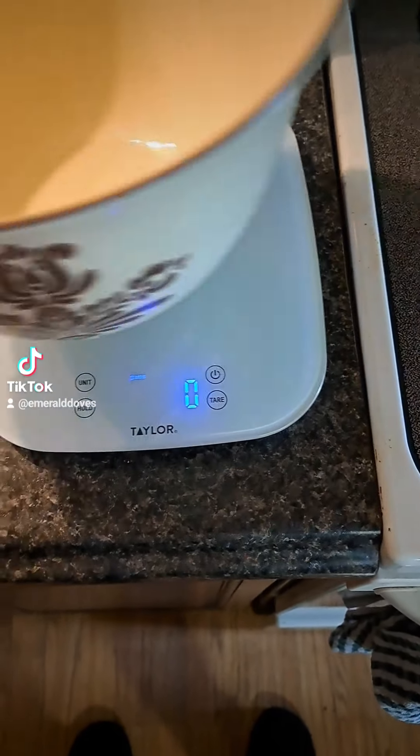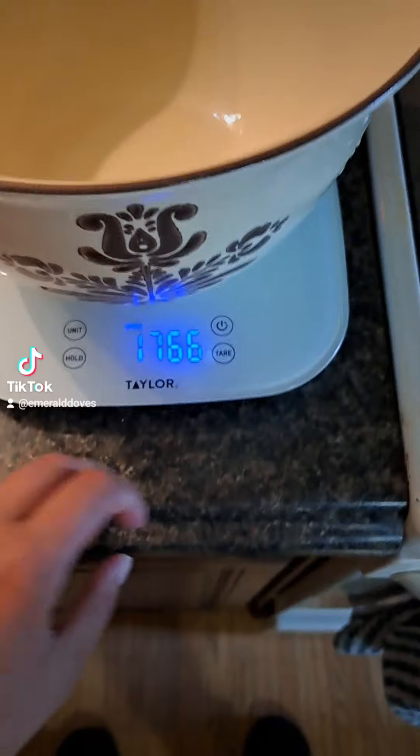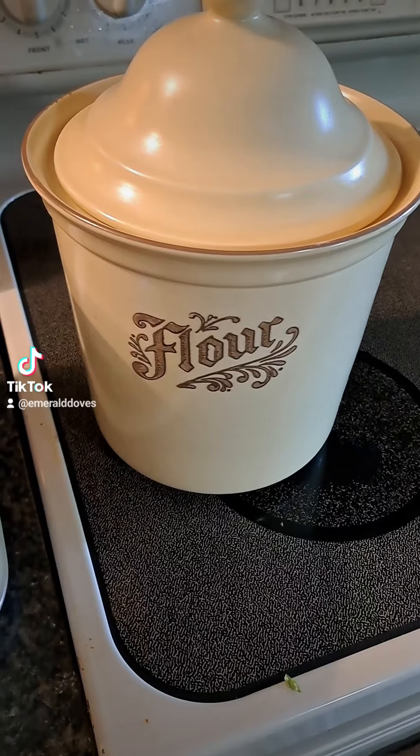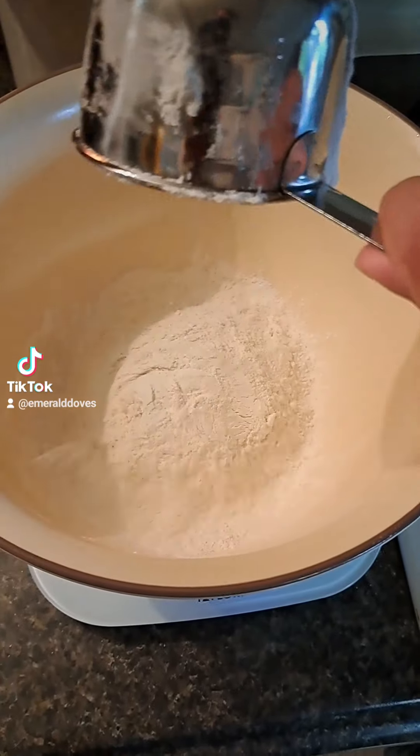I don't know how we got so far without me showing you sourdough discard bread. It is significantly easier than sourdough and takes a very small amount of time.